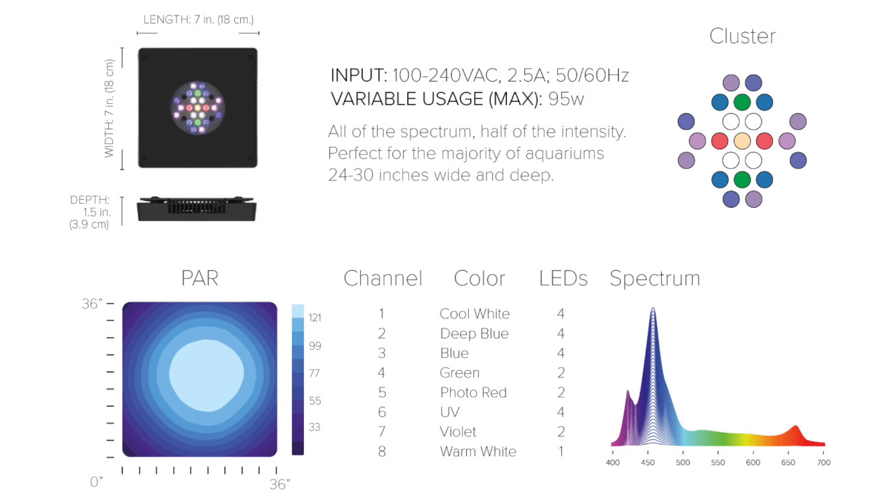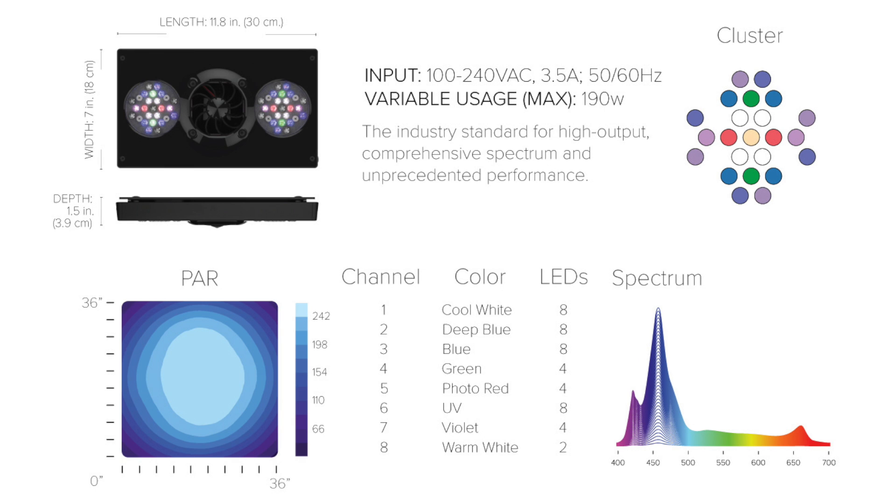So if you could tell me the difference between the XR15 model and the XR30 model. The XR15 is a single cluster compared to the XR30, which has two clusters of LEDs.